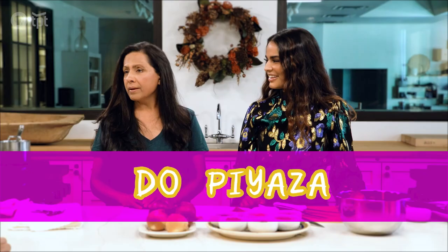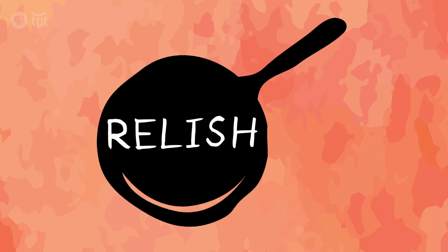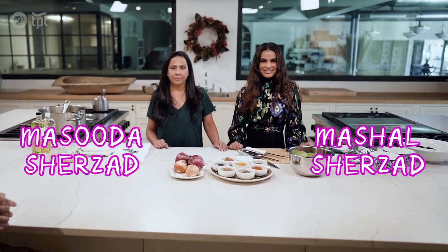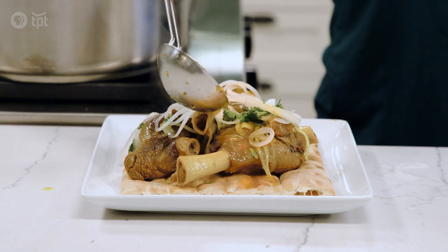I'm really, really excited to learn something new today. The piazza is a Persian word meaning two onions. It's a family affair today in the Leni Studio at Lynn Hall, as Masouda Shirzad and her daughter Mashal make dough piazza, a traditional Afghan dish.